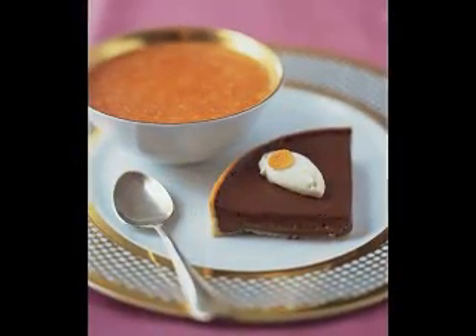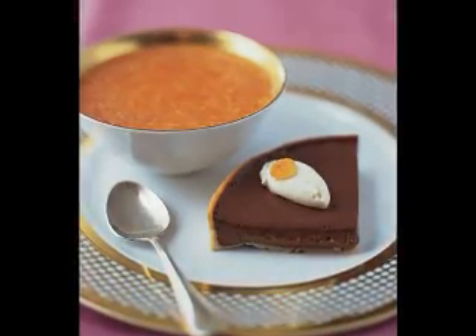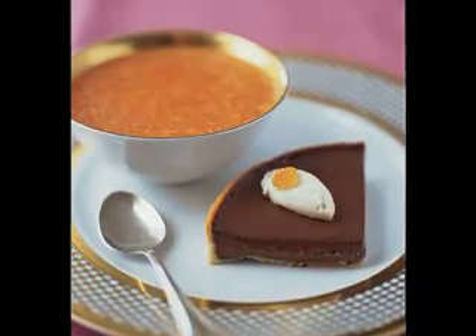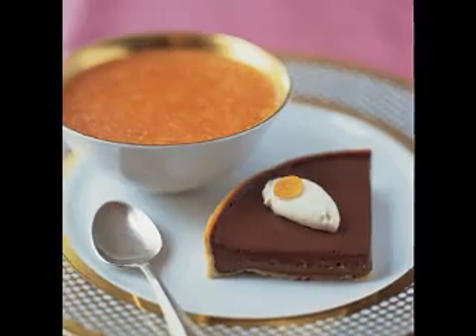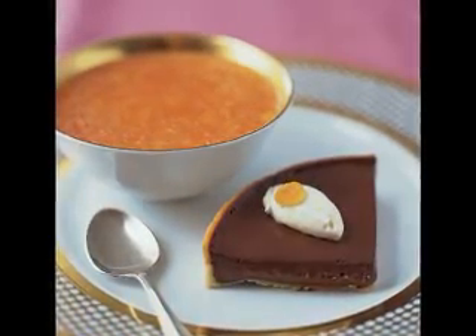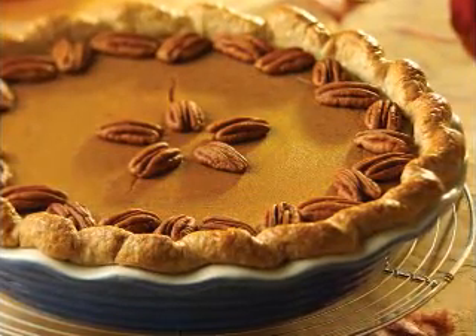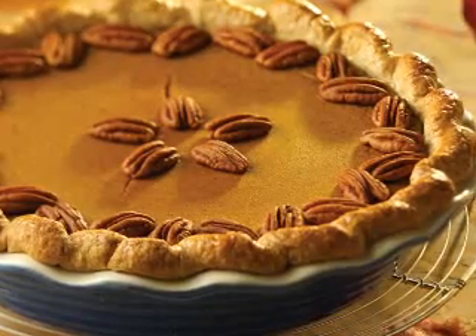Another tempting Asian dessert is the pandan coconut salad. This is made from freshly grated young coconuts — those with a green shell — then mixed with cubed gelatin and flavored with the most aromatic leaves in Asia: pandan, or screwpine. All-purpose cream and sugar are then added to the coconut-gelatin mixture. Lastly, chill this for at least overnight.